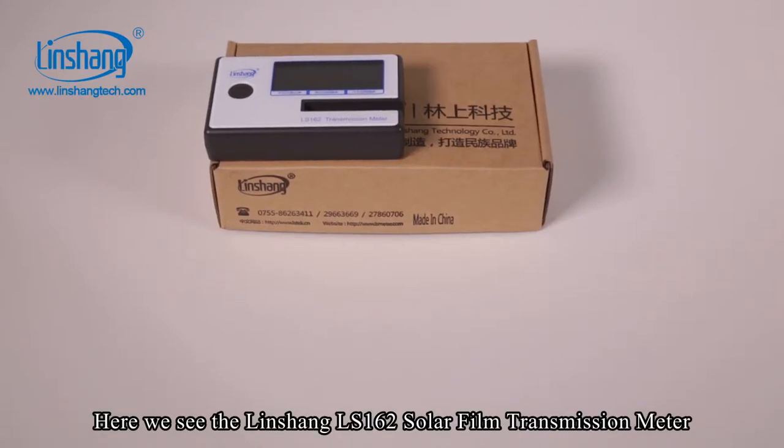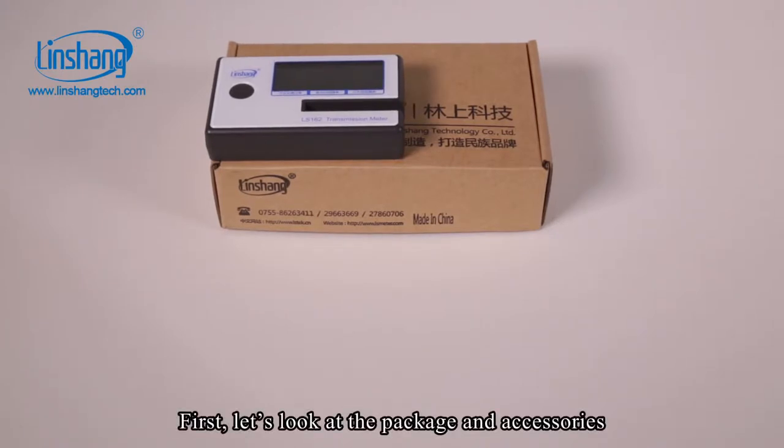Here we see the Linshan LS162 solar film transmission meter. First, let's look at the package and the accessories.